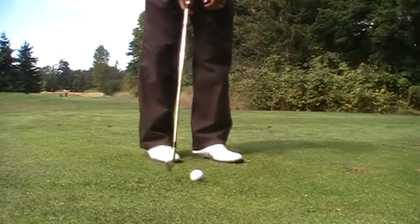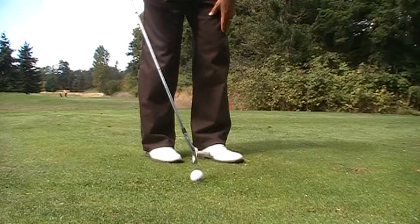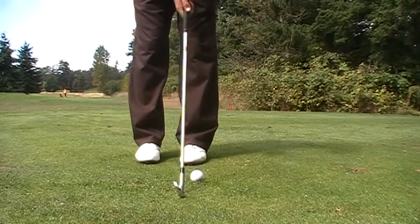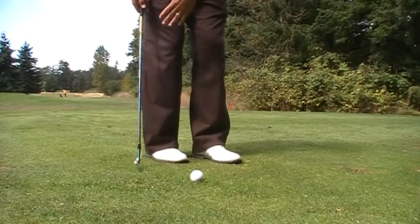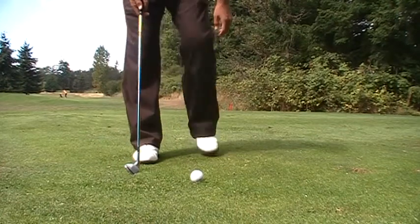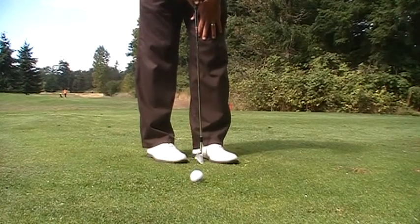Watch what happens if your feet are flared a little bit open. The reality is that this ball position may look like it's in the center of your stance, but if you squared up your feet, it's way off the front. So if you're standing with your feet open to the target — or open in a way where they're angled towards the target — this gives you a false sense of ball position.